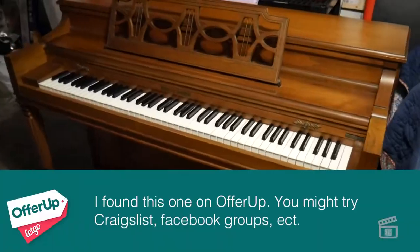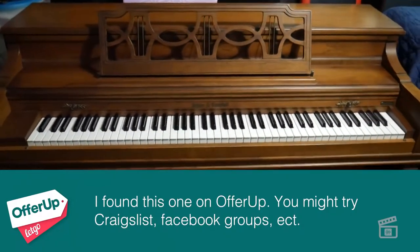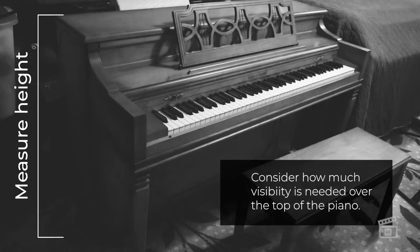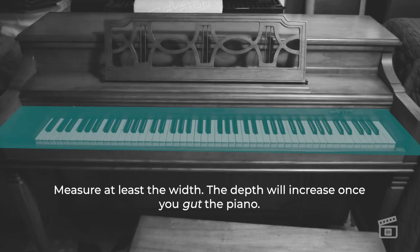I found this from someone very inexpensive — they were just trying to sell everything — and it's a beautiful piano. I love the wood on it, and it's going to fit right in with the decor at my church. I should mention right here that if you're going to do this, you want to give some thought to how tall the piano is. Taller pianos are probably not going to work well for your situation. You also want to make sure that you measure the key bed of the piano to make sure you've got room to actually fit your keyboard or your controller into that.